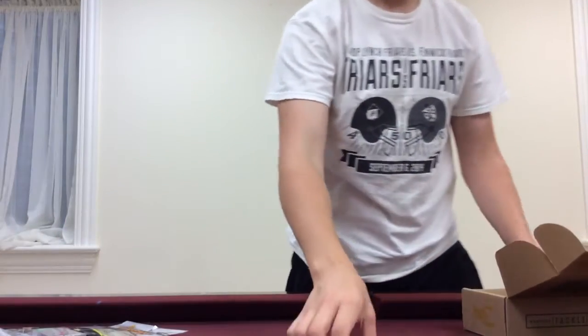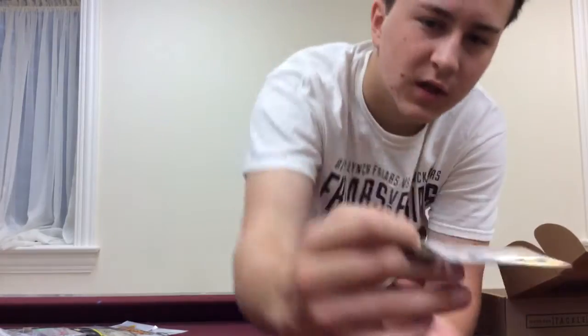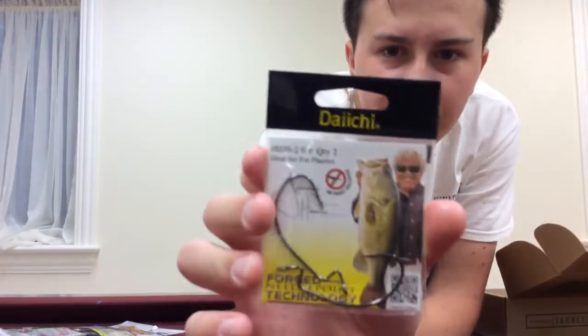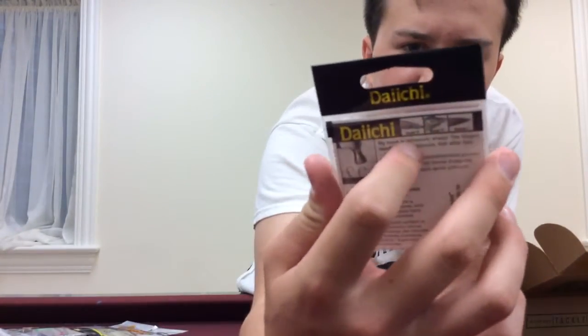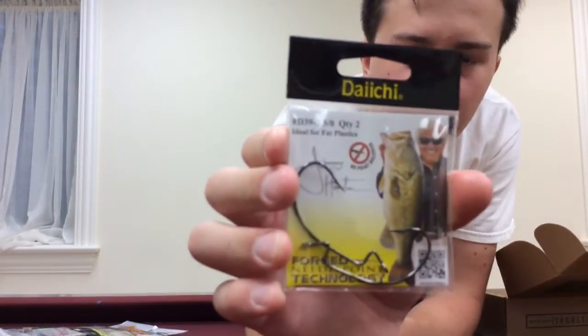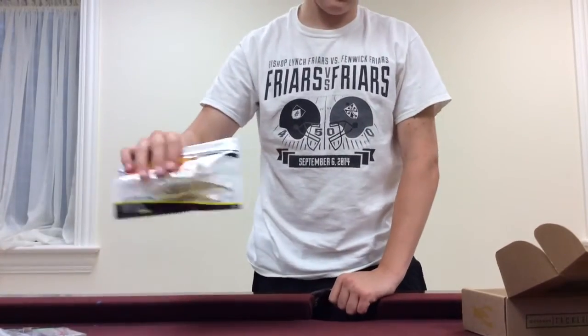Last, we have the Fat Gap Worm or Tube Hooks by Diachi. Very, very nice hooks. Been meaning to try these out. Worm or tube hooks — they'll work great either way. Definitely gonna try that out. You can try them with the lizards and even the swimbaits.